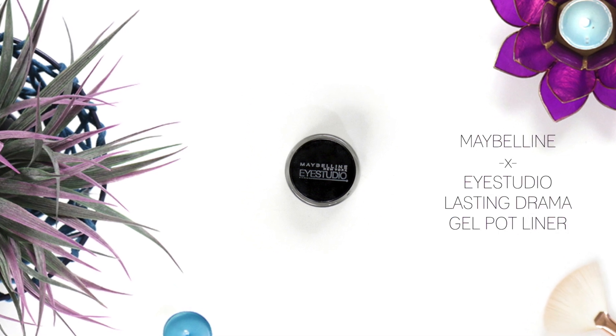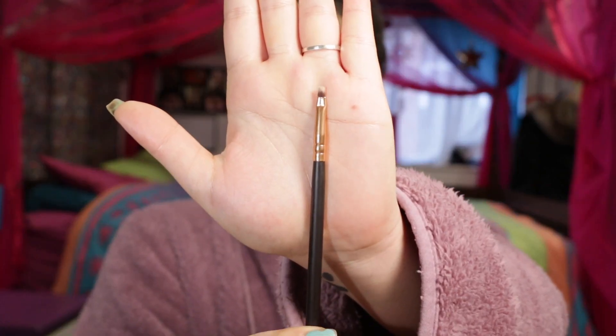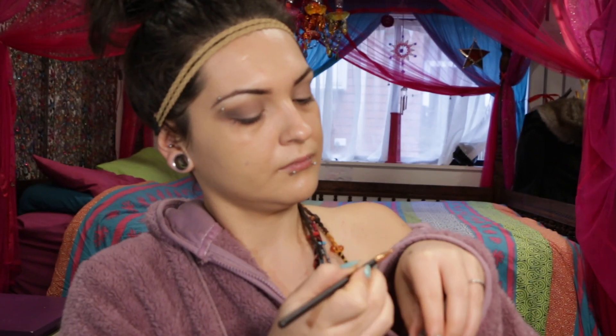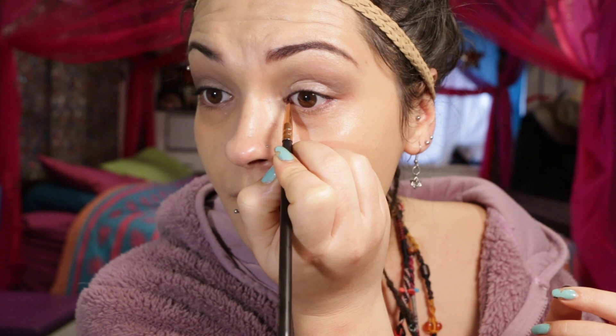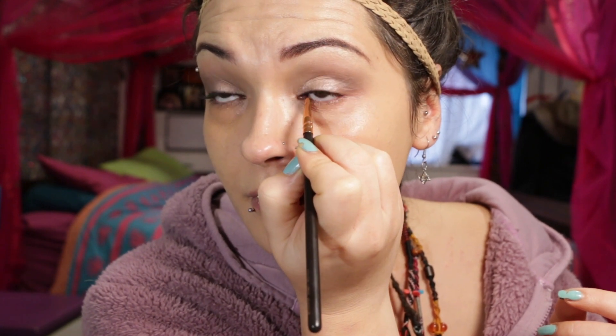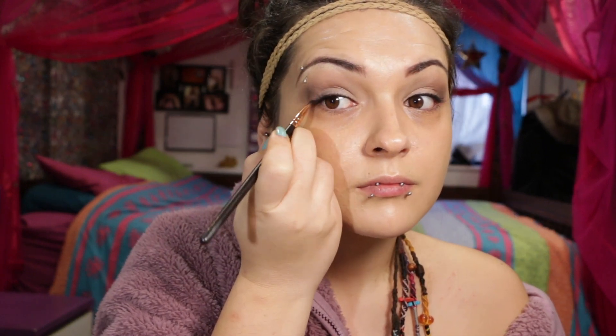For eyeliner today I'm trying out this Maybelline Eye Studio Lasting Drama Gel Pot. With this teeny tiny brush, dipping it into the pot and wiping off the excess product on my hand, I'm trying to keep my liner to a minimum today — tight lining on my upper lash line. It can be really awkward because your eyes just water, but you can skip this step if you want. Then I'm working the product through my eyelashes, super close to my lash line and smudging it out just a little. At the ends I'm just working it in an upward direction to open up and elongate the eyes.